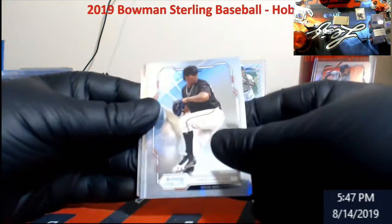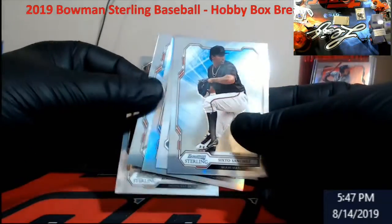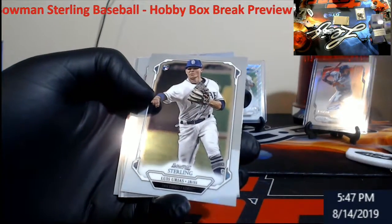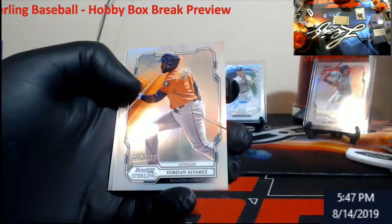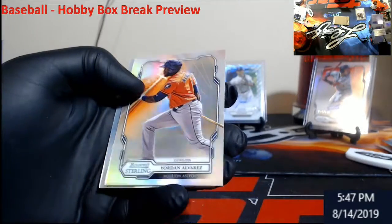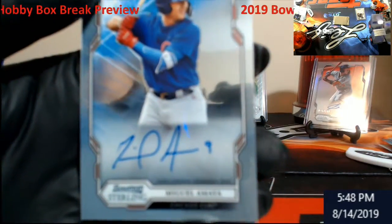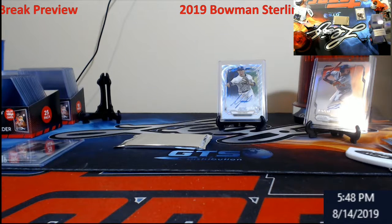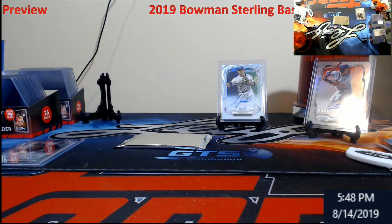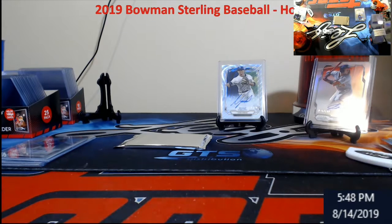Alright, we got two packs left. Oh, that's the auto. Ronald Hernandez. Urias rookie. Sixto Sanchez. Allard. Yordan Alvarez refractor rookie, out of 199. Followed by Amaya for the Cubbies.